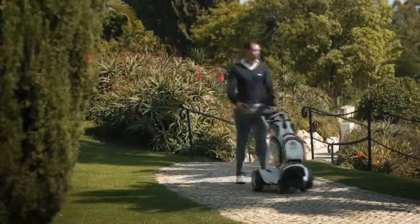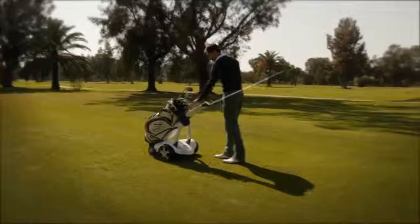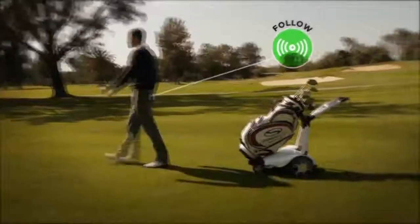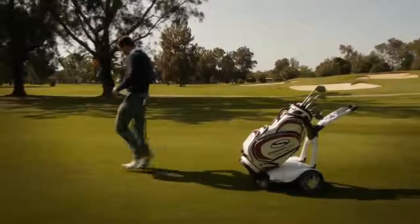In car parks or paths you can use the handle to steer the machine. When you are out on the golf course you can activate the follow feature simply by pressing the green follow button. Then just place the handset on your back pocket or belt and start walking.